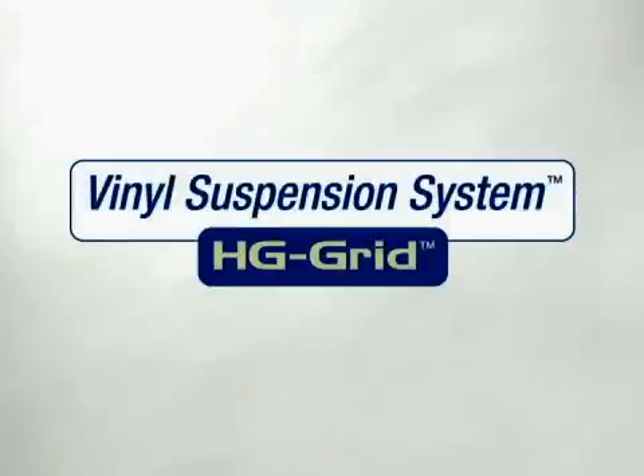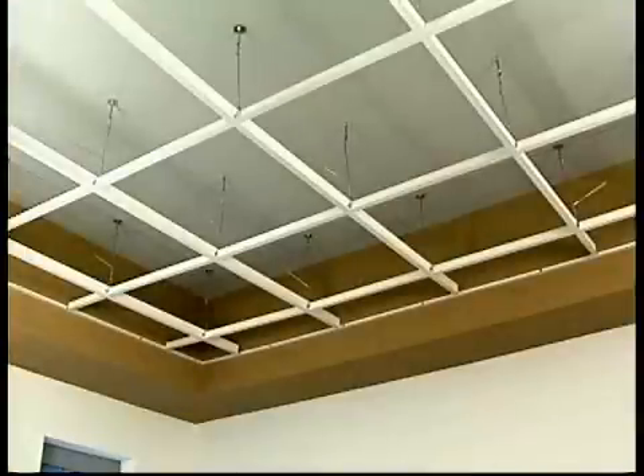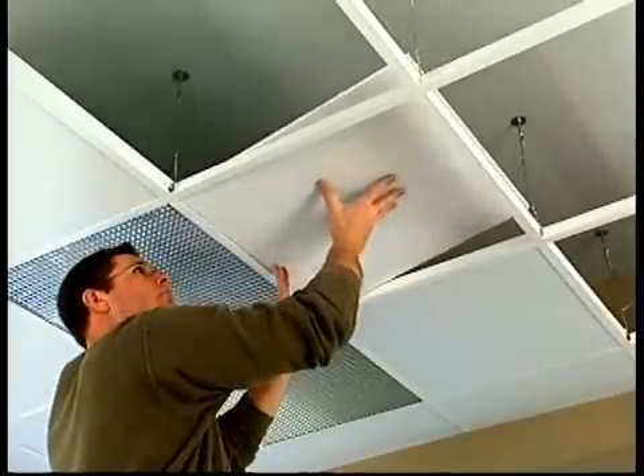High humidity and moisture can be a serious problem in many locations. Discoloration and rust can require costly shutdowns while ceilings are replaced. Made of high-grade vinyl, HG Grid Suspension System is the low-cost, long-lasting solution to these difficult situations.